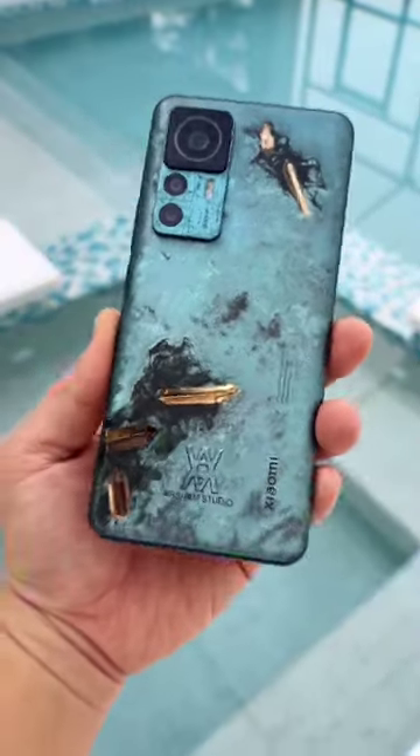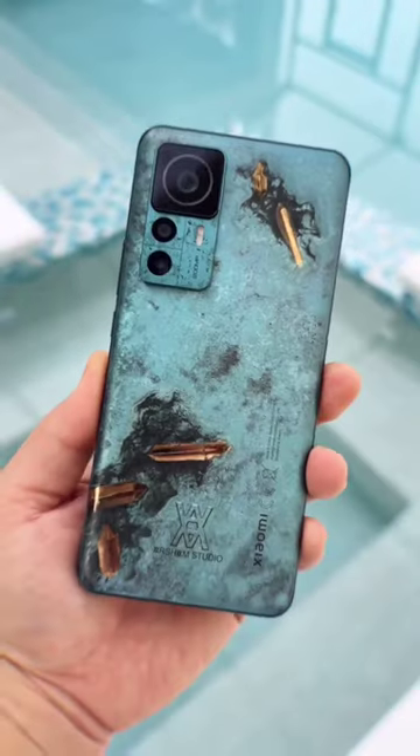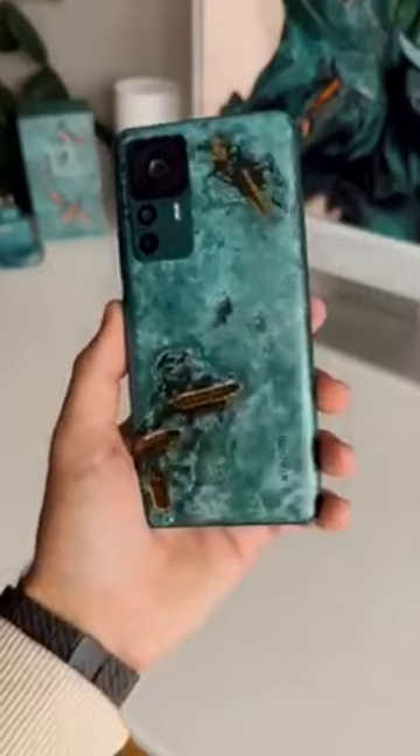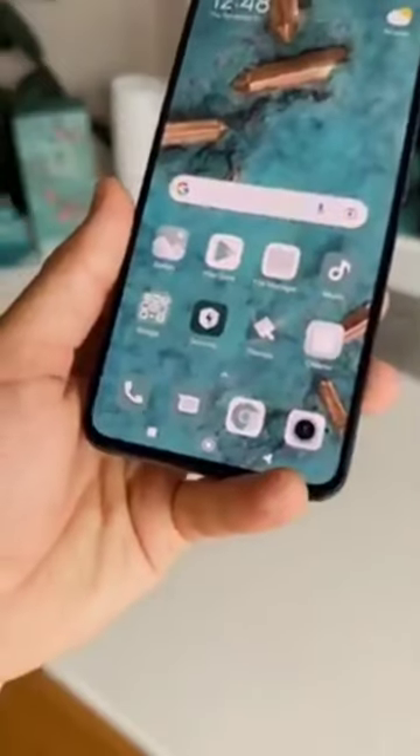The camera module is located in the top left corner of the back and it has a quad camera setup, which includes a 108MP primary camera. The screen is a 6.67-inch AMOLED display with a resolution of 1080 by 2400 pixels, a 120Hz refresh rate, and a 480Hz touch sampling rate.